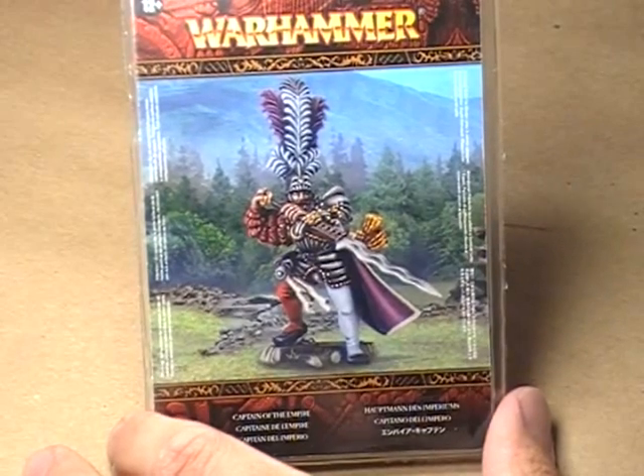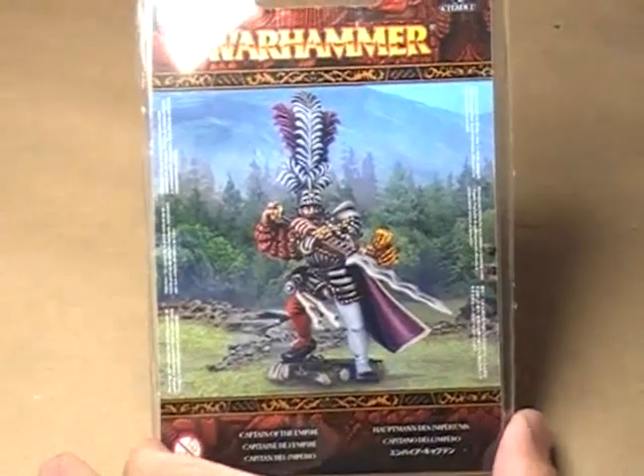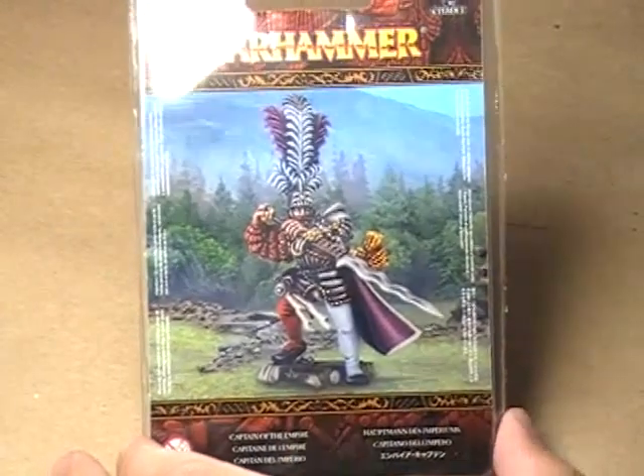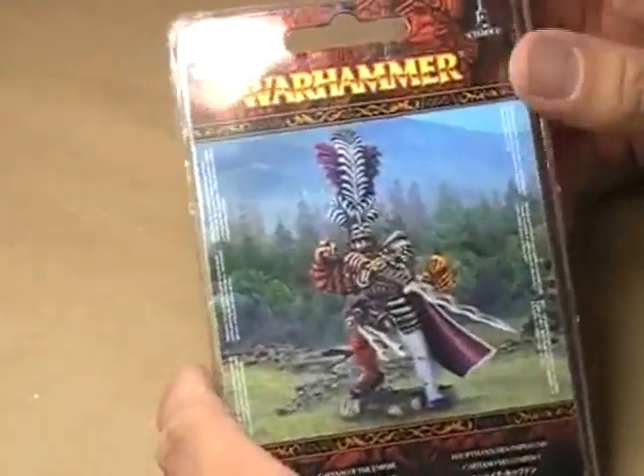Hello, hi everybody, this is Christopher with AG Productions, and welcome to another edition of AGP Unboxed. Today we're going to have a look inside the Captain of the Empire blister pack from the new Empire line of miniatures that GW has just put out.